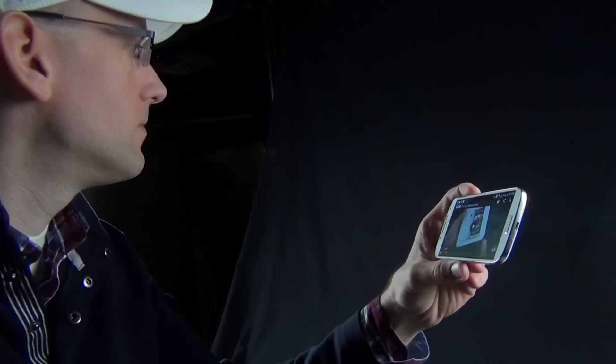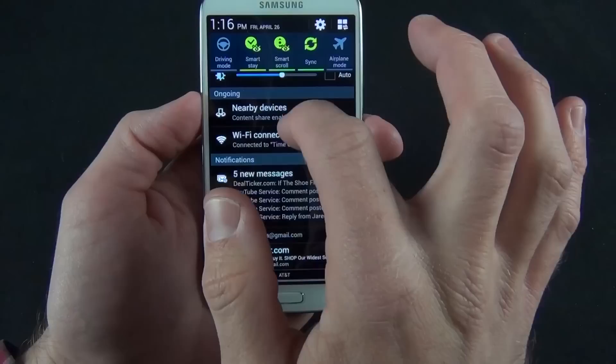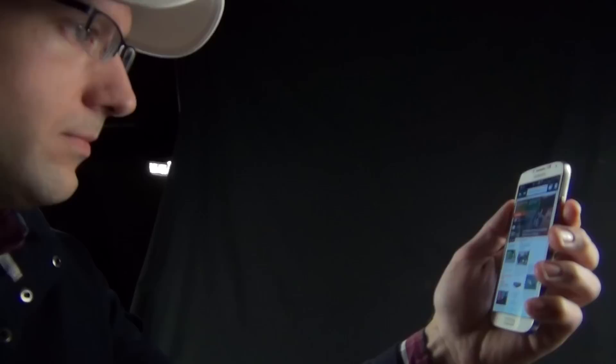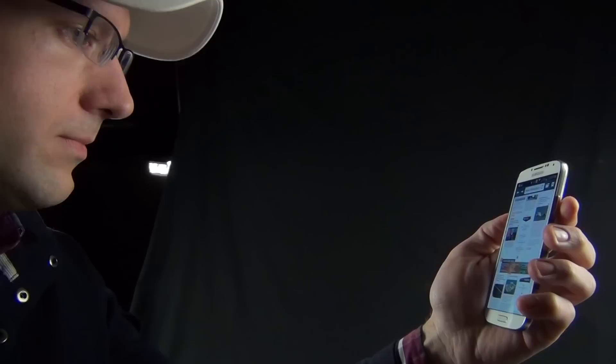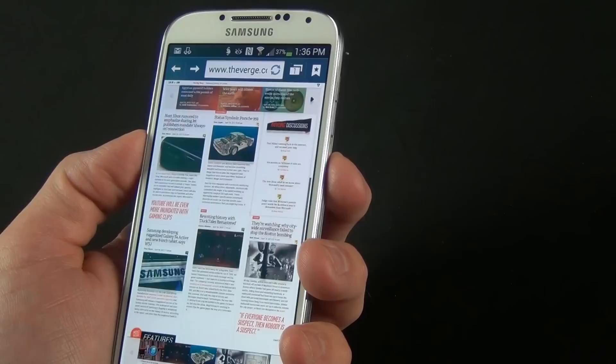We also have SmartPause, new here as well, which detects if you're facing the screen and pauses video if you're no longer looking at it. You can toggle that on and off. SmartScroll technology also debuting with the GS4 — it detects the presence of your eyes and if you tilt the screen down or up, it will scroll through the page for you. It gives a visual indicator you can turn on and off. It doesn't always work in dim light, but it does work with glasses.